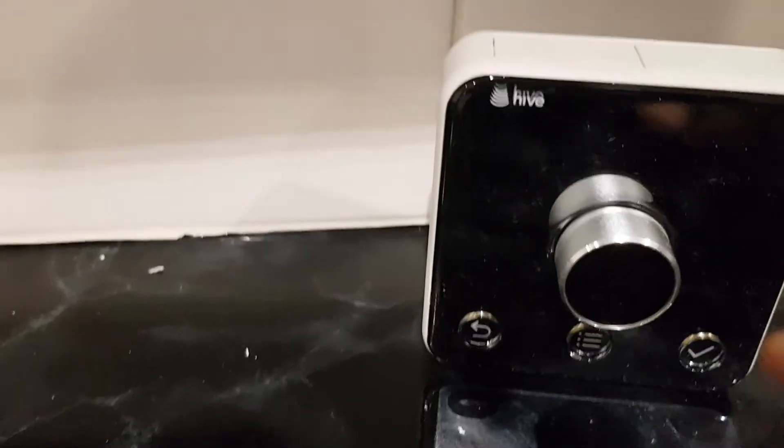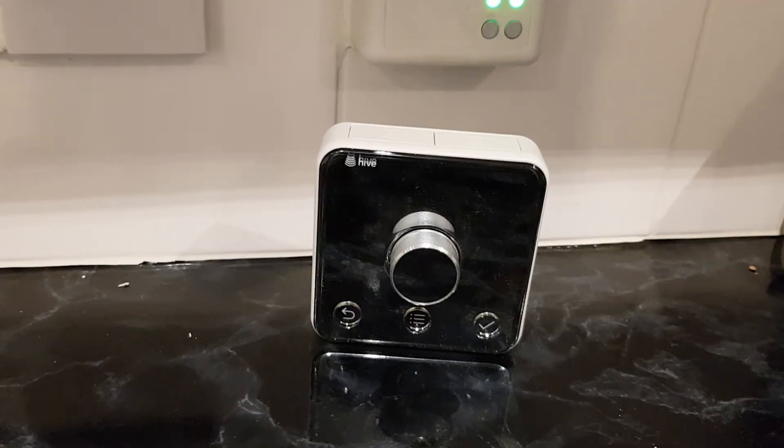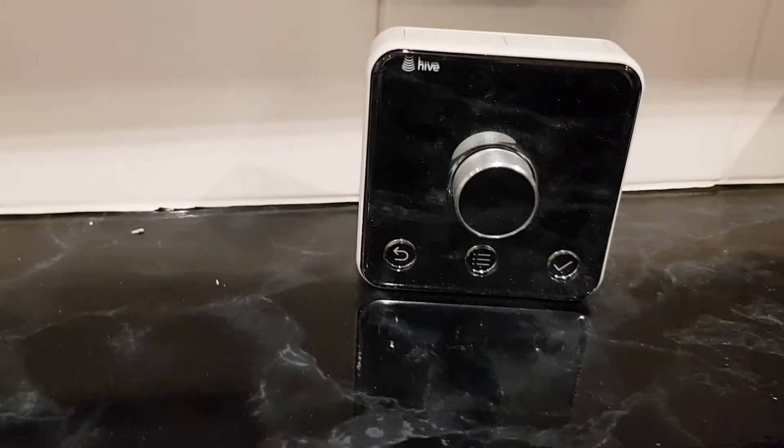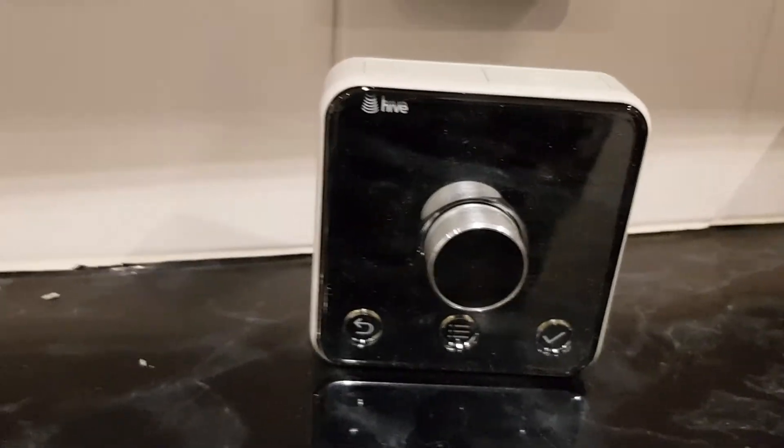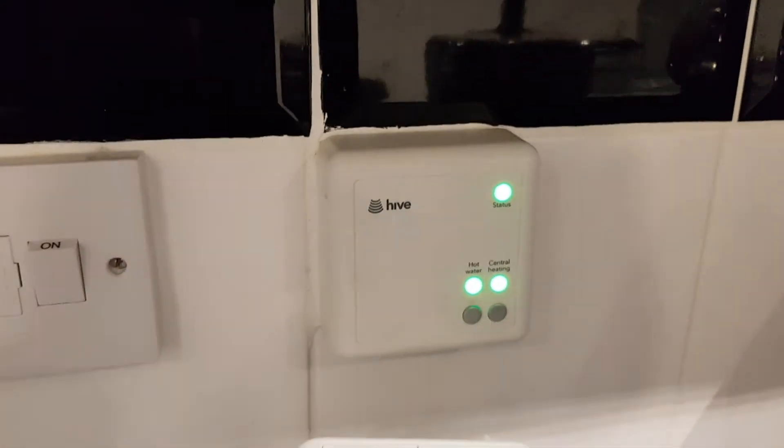When the white light comes on, put the battery back in the thermostat. Once the battery is back in, press and hold the menu button and the back button - these two - press and hold both of them together, and just follow the on-screen instructions.